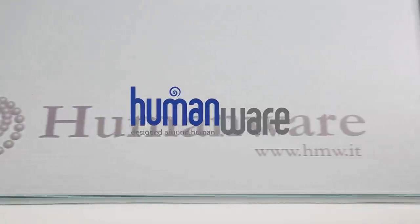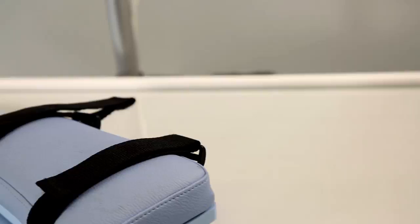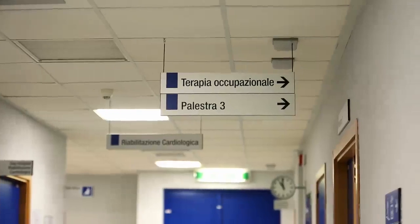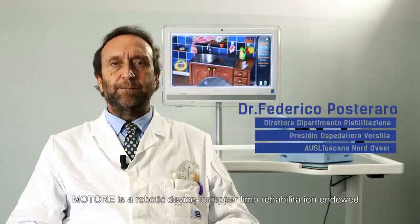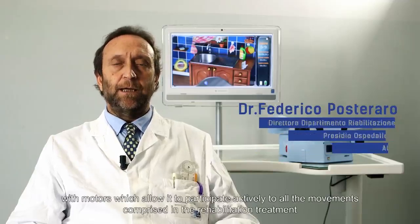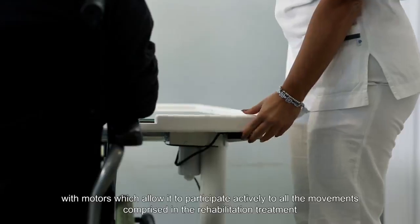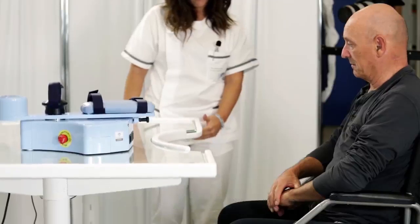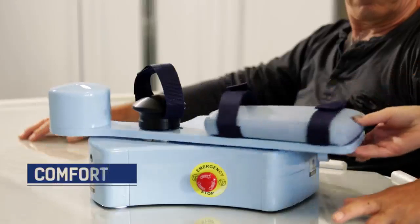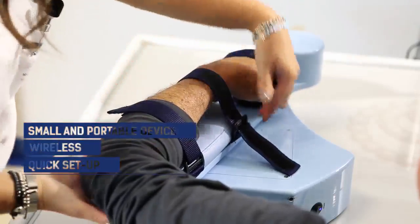HumanWire, a research company which produces neurological rehabilitation devices, presents Motore. Motore is a robot for neuromotor rehabilitation. According to the patient's needs, the robot can assist or oppose their movements.